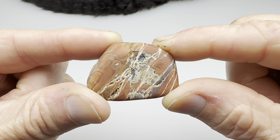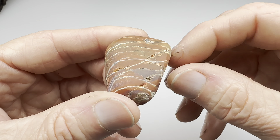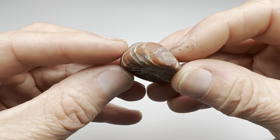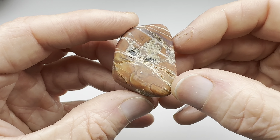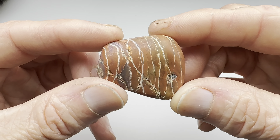Our Moroccan agate is finally finished with the coarse grit grind. It ground down quite a bit — it never would get perfectly smooth. It's just a challenging rock to tumble. This is about as good as I could get it, so it is what it is. If it takes a good shine, I still think it's going to be a beautiful rock though. So let me go ahead and get this thing started in the vibratory tumbler.